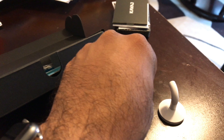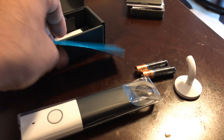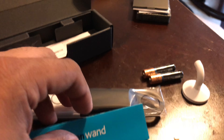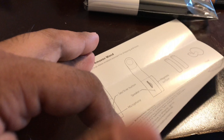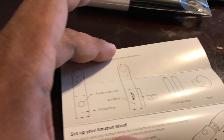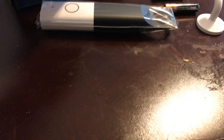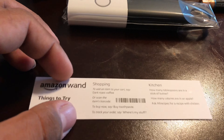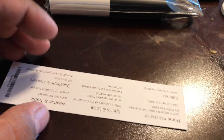In the box there's a little hook with a sticky backing so you can stick it somewhere and leave it hanging. The batteries come included. There's also a quick start guide that walks you through how to set it up, what functions it has, and how to use it properly.